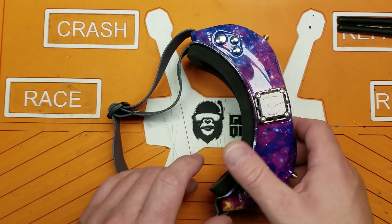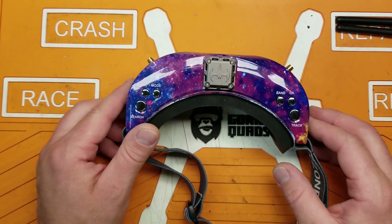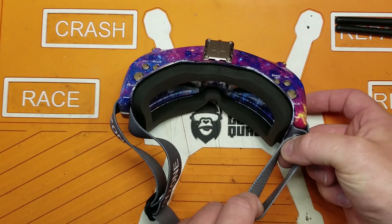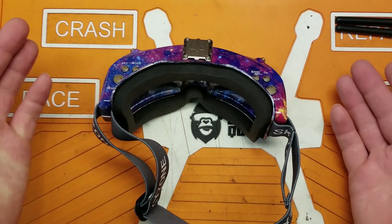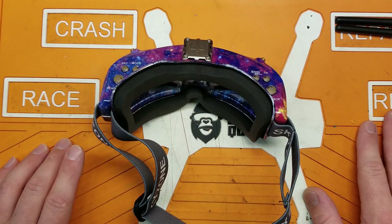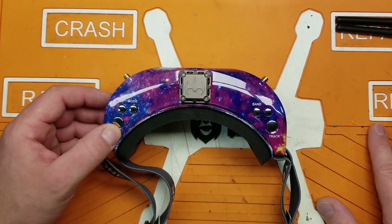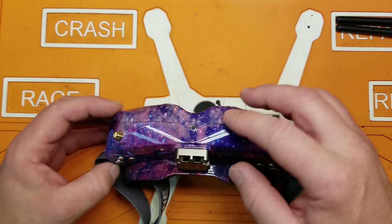It does come with a power cable so you can connect to an XT60, like a 4S lipo in your pocket. It doesn't come with a battery to go in the goggle strap like the HDOs or Fat Sharks do. I'm not really a battery-in-the-pocket type of guy anyway — I prefer to keep it on the goggles so there are no cords hanging off.